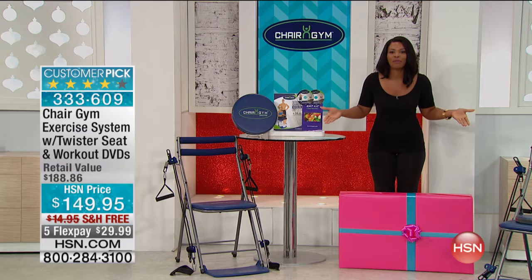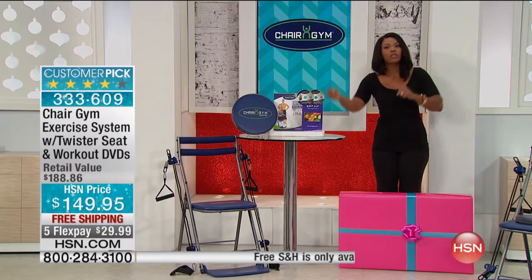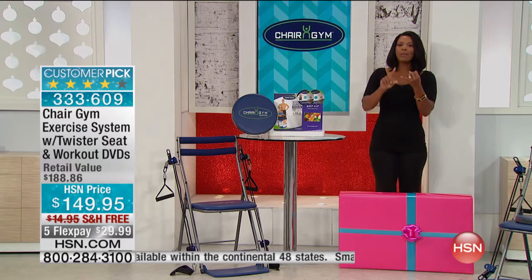This allows you, whether you're sitting down or leaning on the chair, holding onto it, to work and tone your entire body. And I'm talking about for beginners, intermediate, advanced — for women as well as for men.